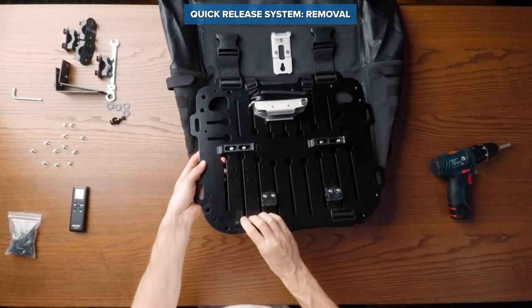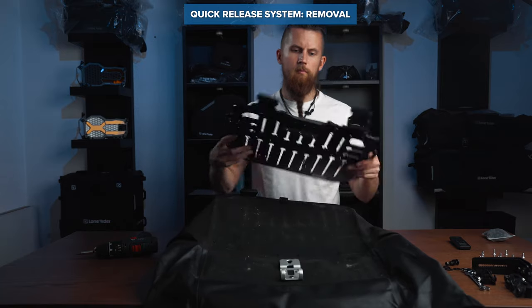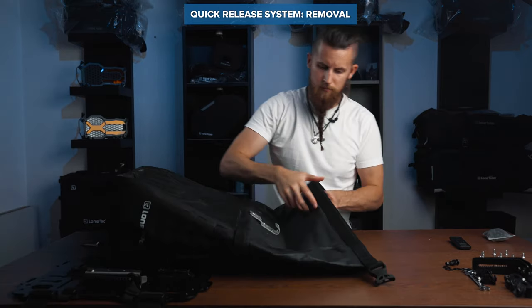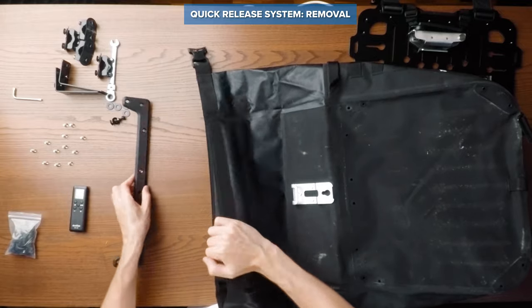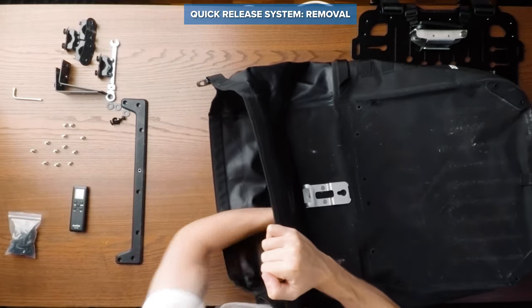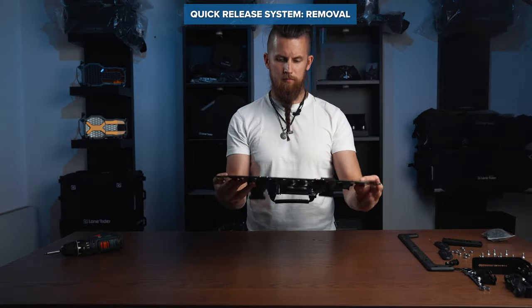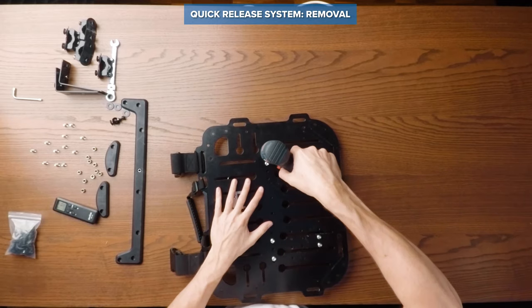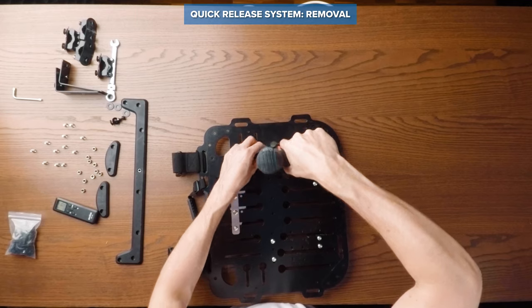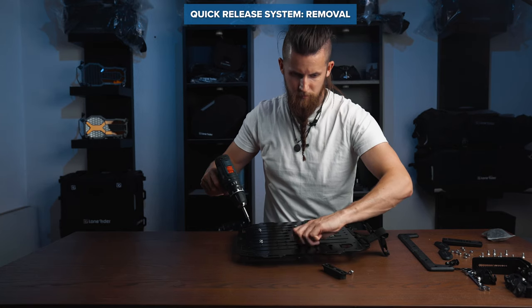Undo the two straps at the bottom and remove the back plate from the Hyperlum bag. As a final step to uninstall the quick release system, remove the rack bumpers, the rack hooks, and finally the locking latch.